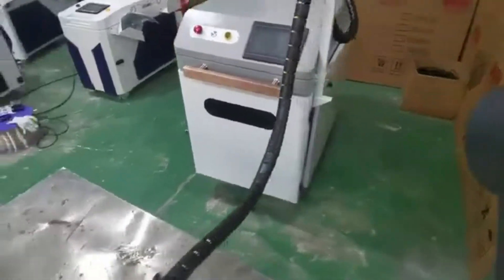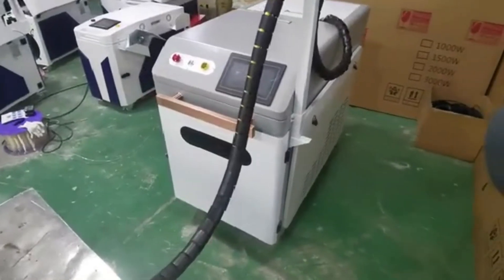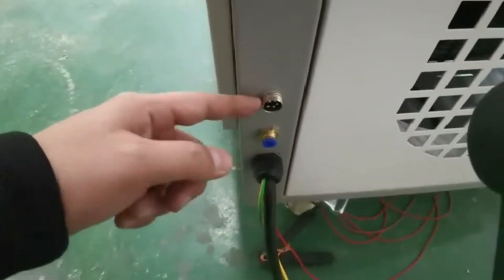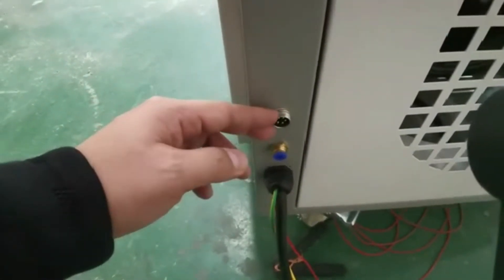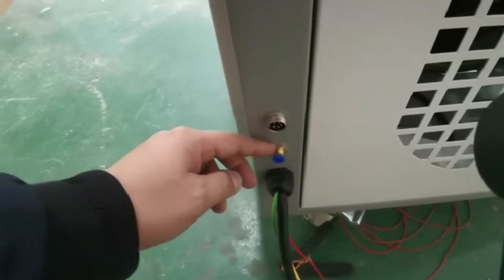Hello guys, I'm going to show you how to install the laser welder. This socket is for the power of the wire feeder, and this one is for the gas input.